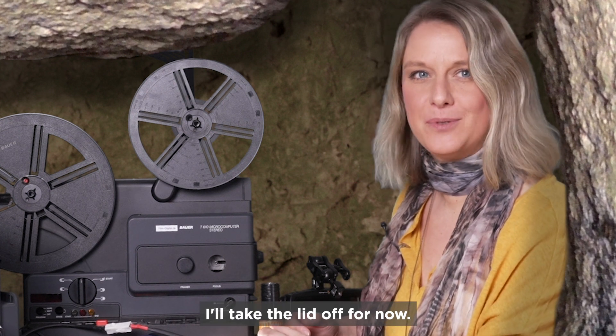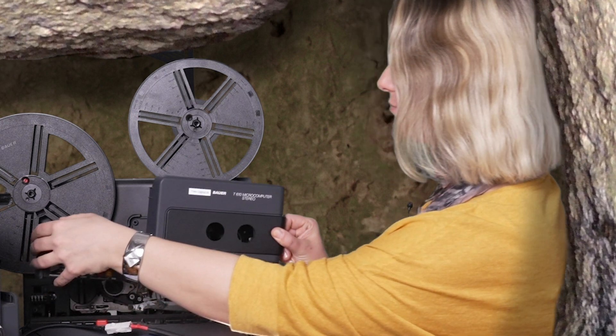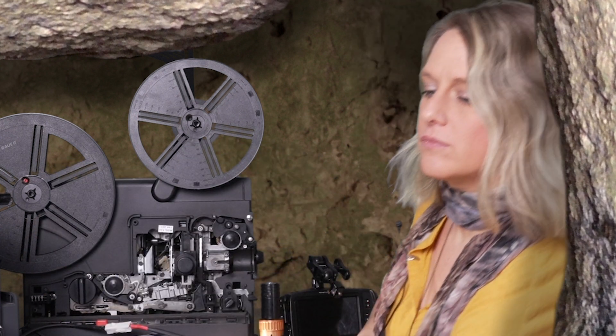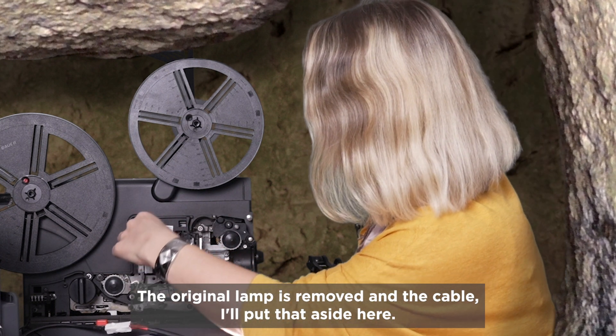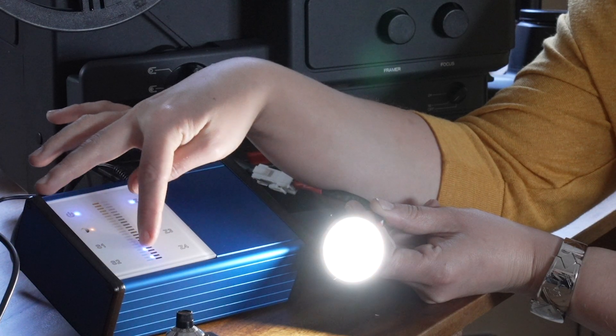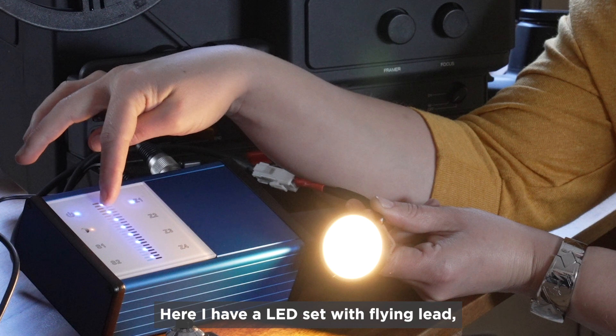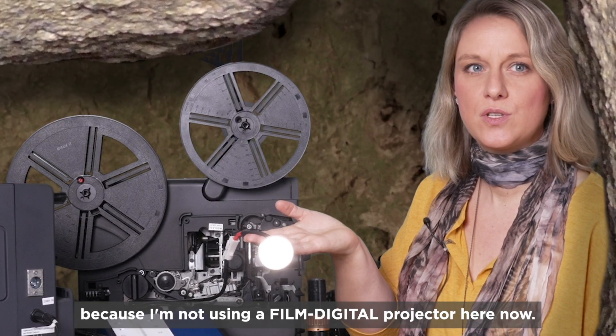I'll take the lid off for now. The original lamp is removed and I'll put the cable aside here. Here I have an LED set with flying lead because I'm not using a Film Digital projector here at the moment.